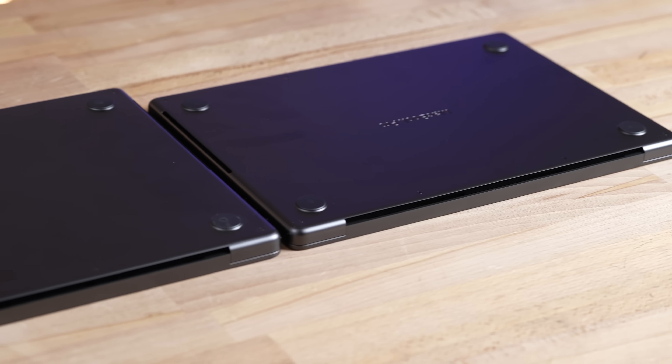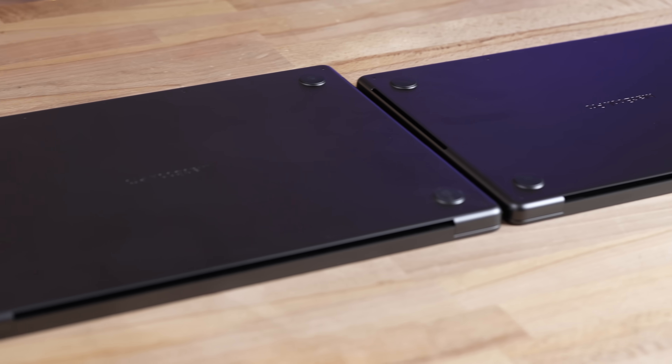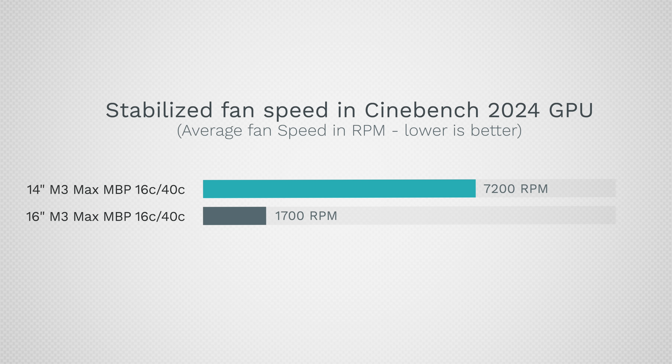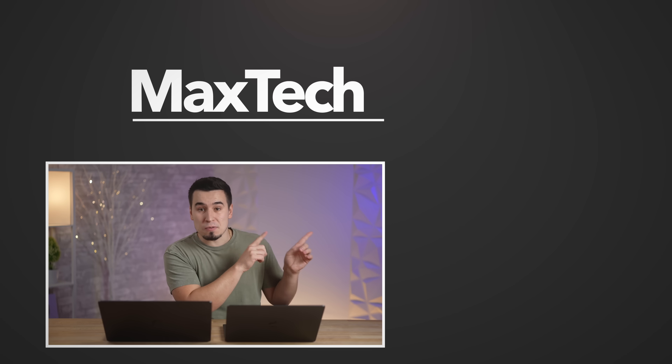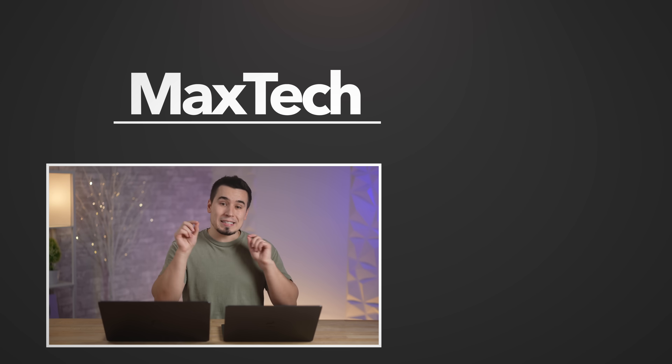Just buy the 16-inch MacBook Pro if you don't care about the portability — I would recommend it, especially if you're a gamer. This machine keeps things cool with its better thermal system so you won't have to deal with constant fan noise. Hopefully you enjoyed this video — check out those videos, subscribe for more tests like this, and thanks for watching.